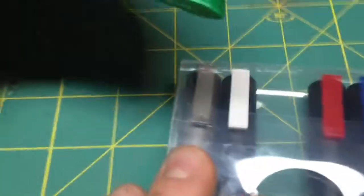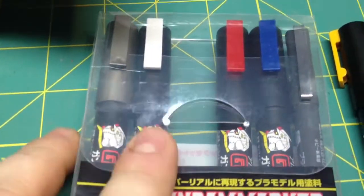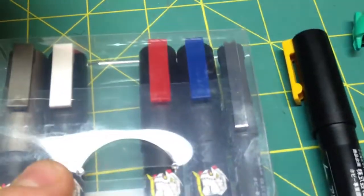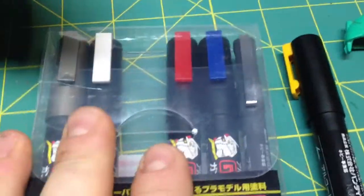Especially with Star Trek models because of all the small windows you have to do. This pack has a grey or a silver, white, yellow, red, blue and a black marker. And they come in a couple of different other colors as well.